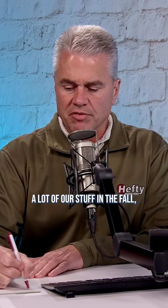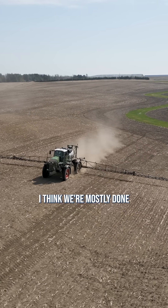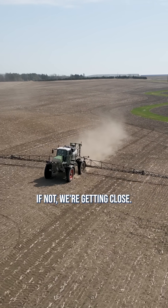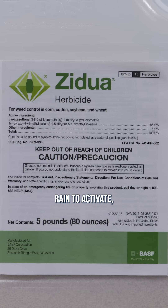We're spraying a lot of our stuff in the fall — I think we're mostly done spraying on our farm, if not we're getting close. So if it's fall, I'm not too worried about rain. In fact, I might want to go the whole other direction. Zidua takes a little more rain to activate, but it lasts the longest in the event you have lots of moisture. So in the fall, I might just go Zidua, and I might prefer that if I was going a straight Group 15.